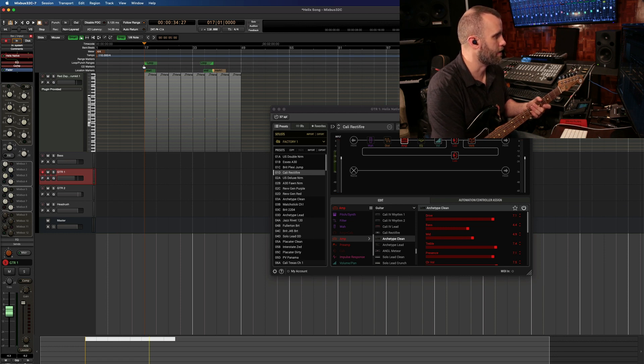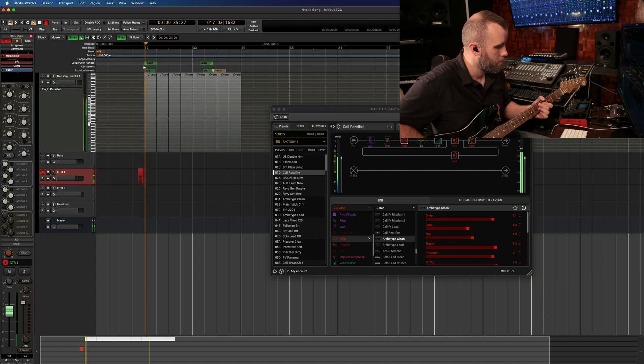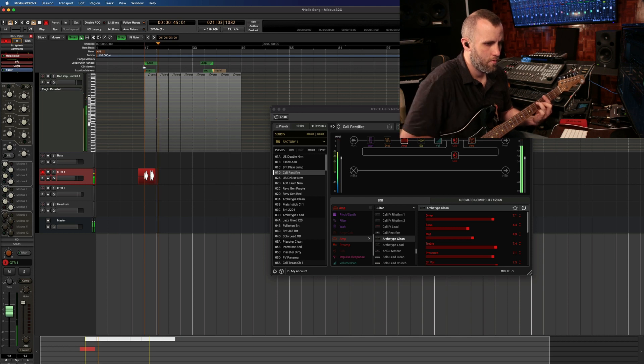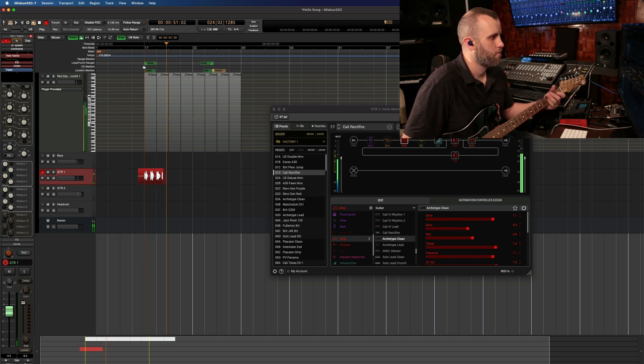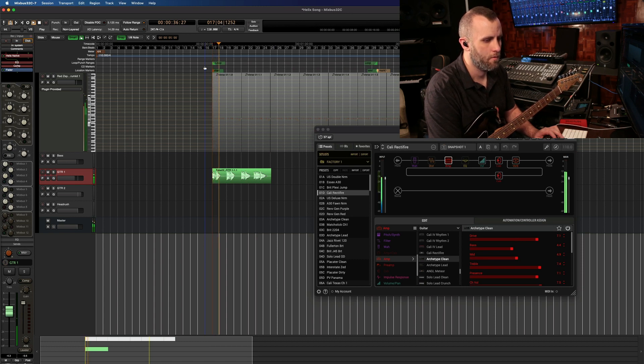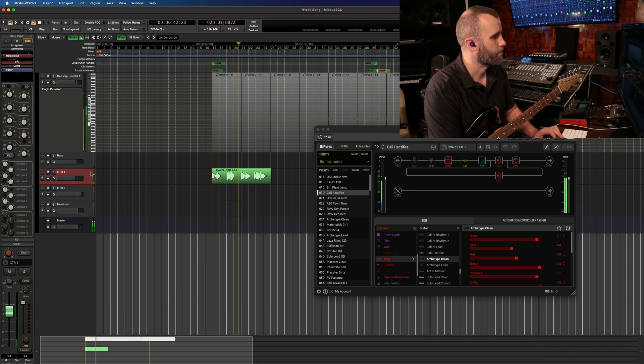Let's go ahead and press record and here we go. Okay, let's listen back. Alright, that sounds good.